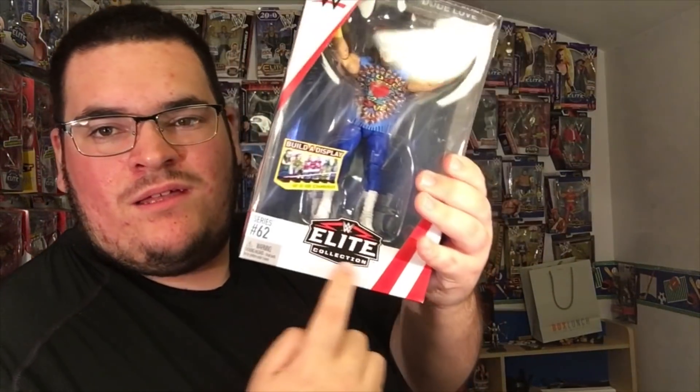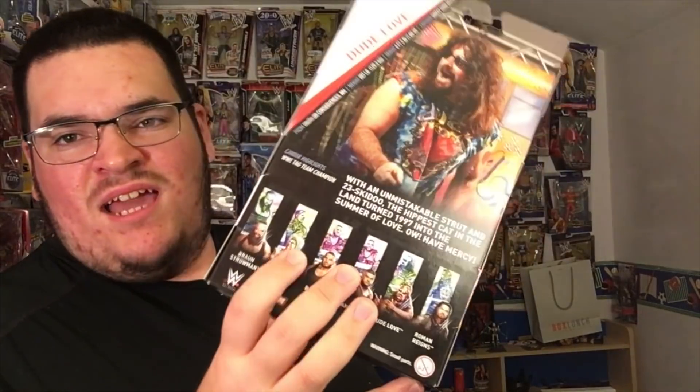Wow, this is awesome. I'm digging it — that's pretty cool. Dude Love, baby. I just wish they would put the flashback label on the bottom here, but that's okay. Next I gotta get that Sting — definitely gotta get that Sting.